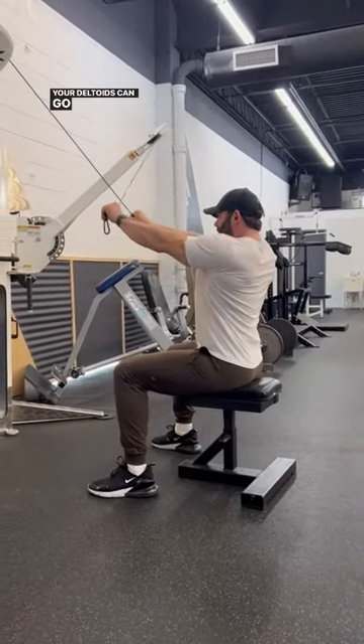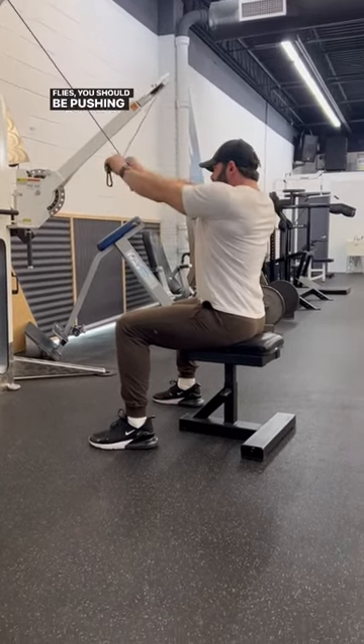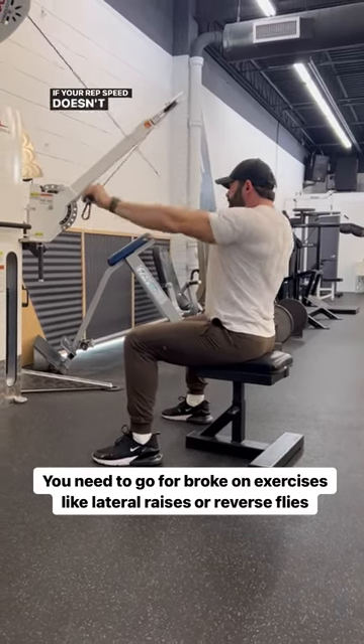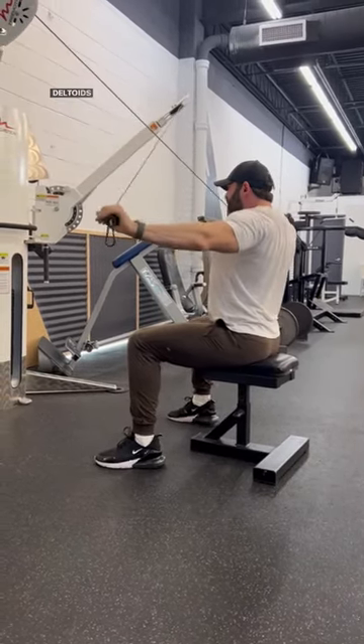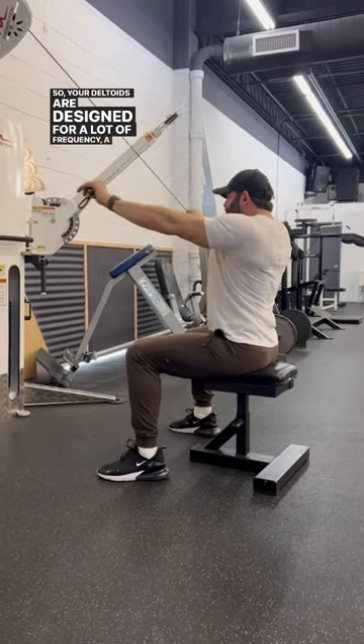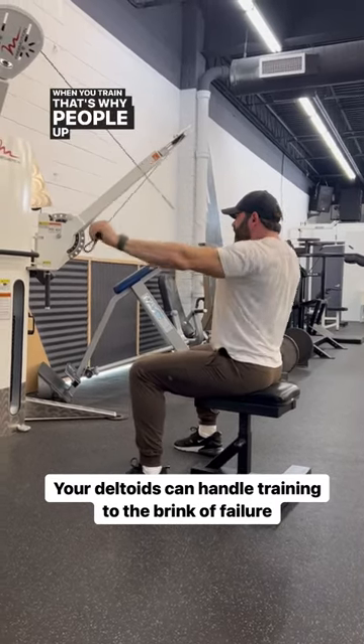Your deltoids can go near to failure. When you're doing things like lateral raises or reverse flies, you should be pushing yourself near to the brink where you can't get any more reps. If your rep speed doesn't slow down, you're not training your deltoids hard enough. Your deltoids are designed for a lot of frequency, a lot of volume, and high intensity when you train them. That's why people mess up their rear delt training.